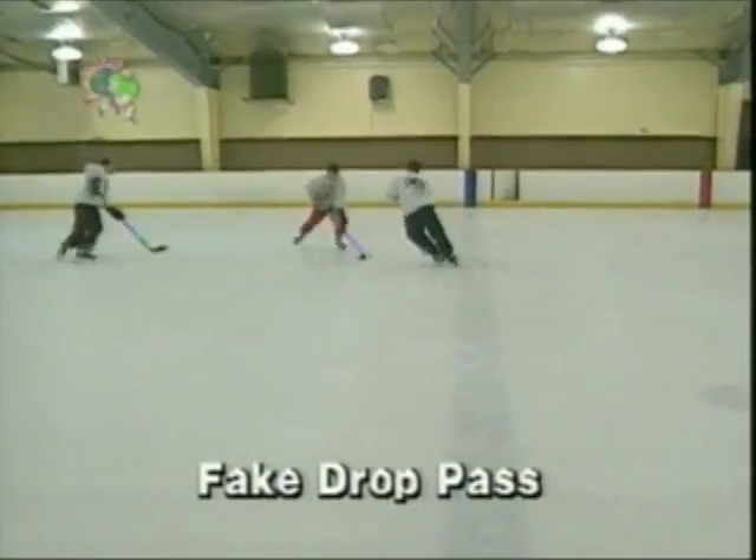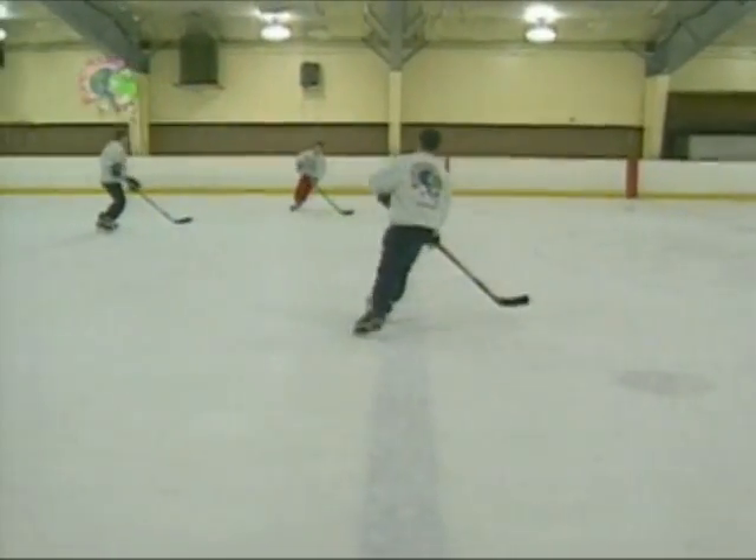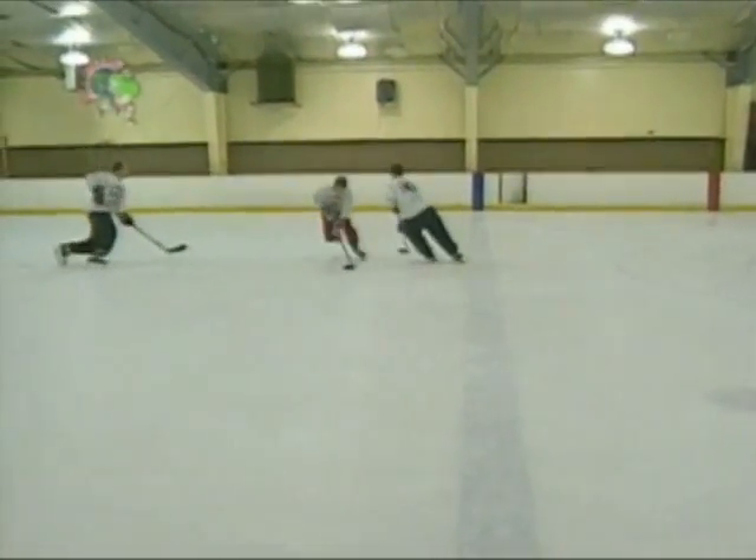Another effective play is the fake drop pass. Just when the defenseman reads the drop pass, fake the drop and accelerate around the opponent.